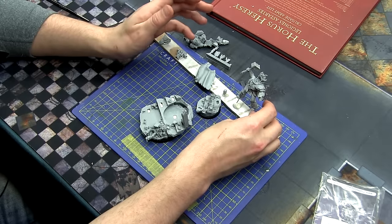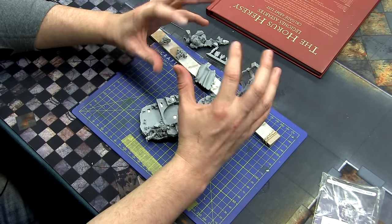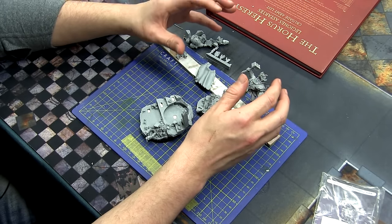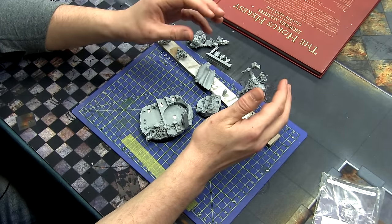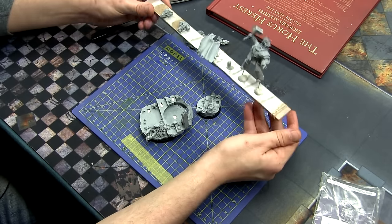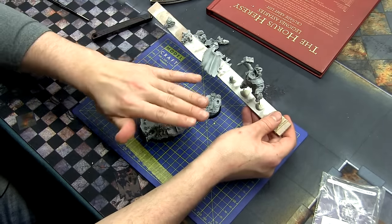Especially on a model like this with so many angles and areas that are difficult to get to with a brush, I can't recommend painting in pieces enough — I really think you should do it. What I like to do is use a paint stick — it's just a piece of wood, or you can use cardboard — and I'm going to undercoat the bits now. I've just BluTacked them down, and I'll do this side first, then once the undercoat's dry I'll turn them over and do the other side. It'll be two steps to get them undercoated, but that's absolutely fine.